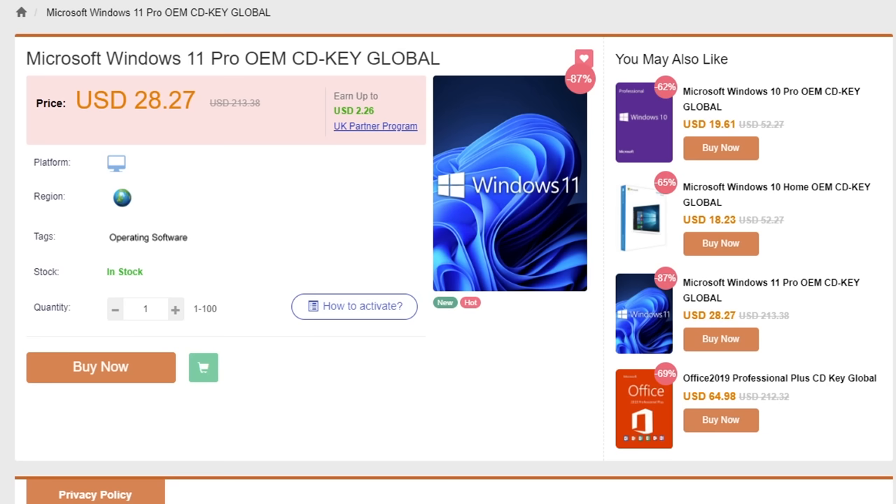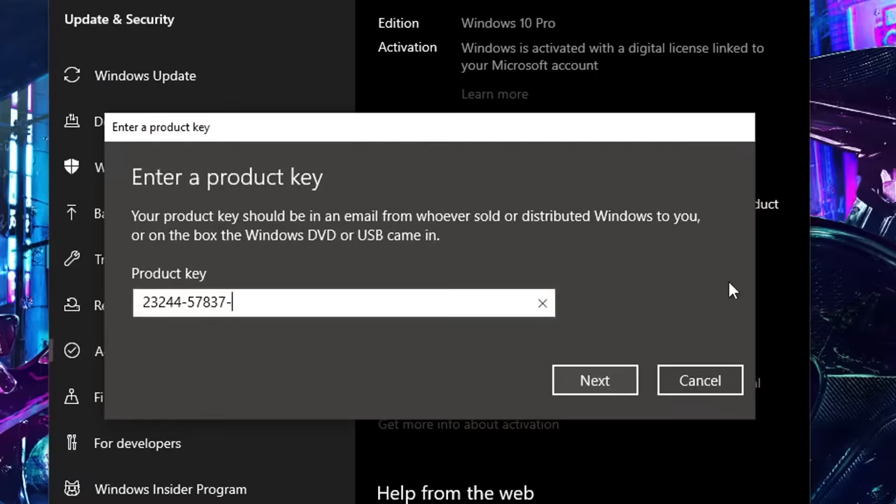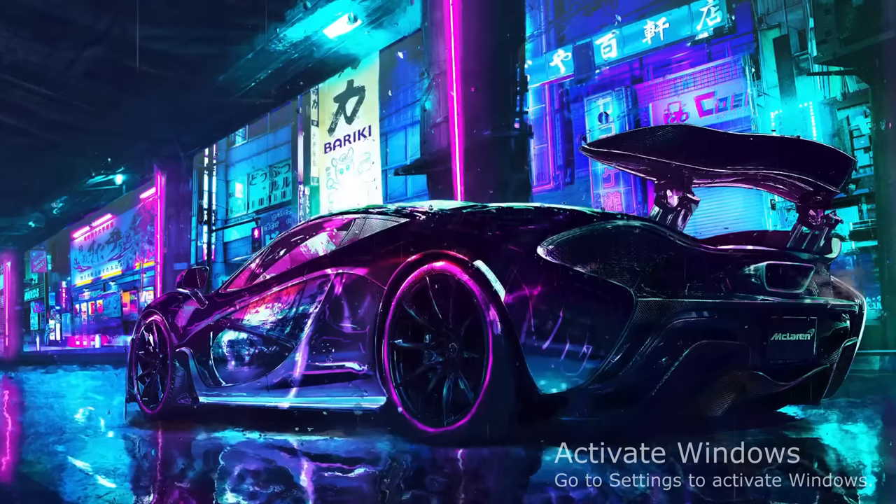They also sell Windows 11 and Microsoft Office keys and the same discount code applies. Now once you get your CD key all you have to do is go into the activation settings on Windows and put in the new key and watch the watermark disappear.